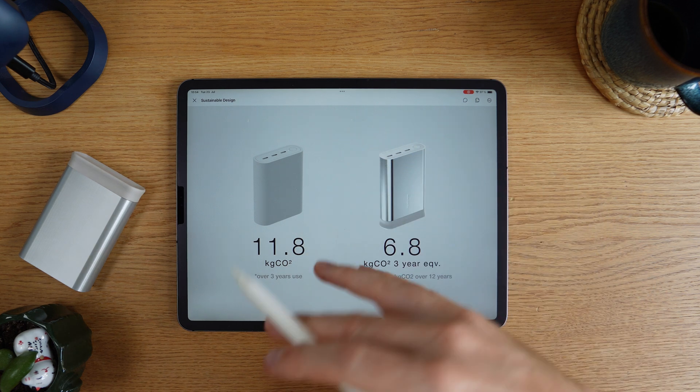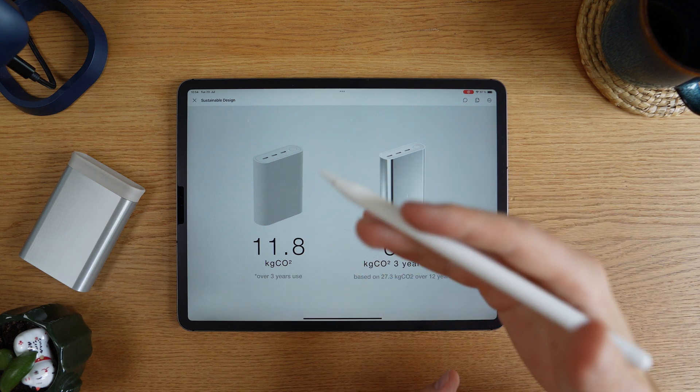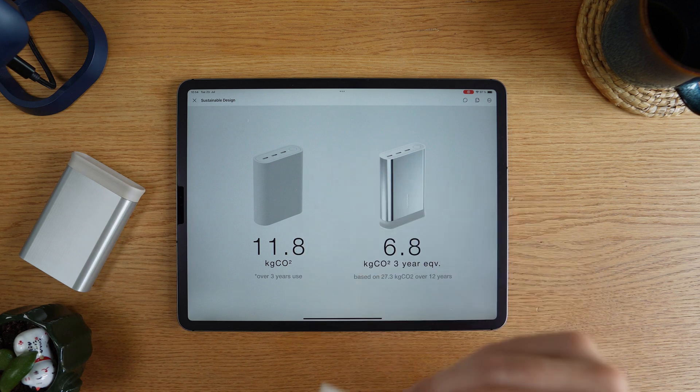Optimizing the enclosure had a bit of a lower impact in this case. I think that's mostly because the highest impact comes from the batteries and electronics. A product without electronics would probably have a much better result from optimizing plastic.